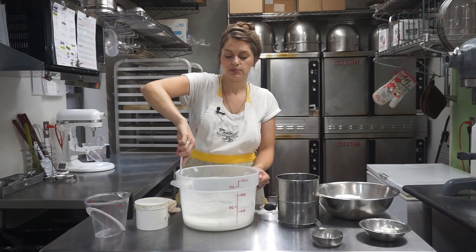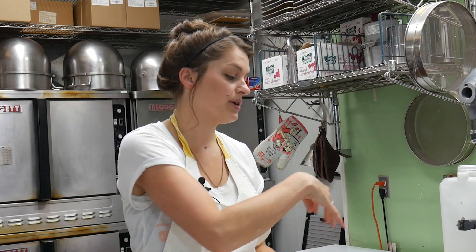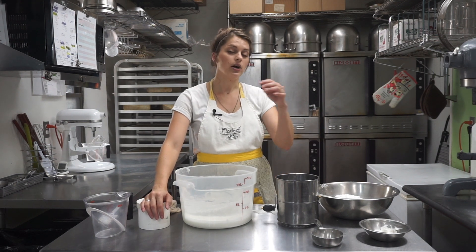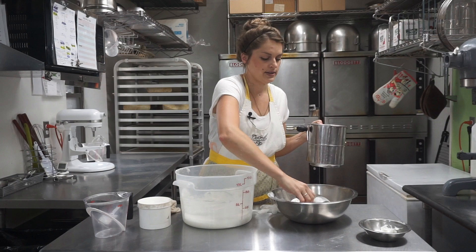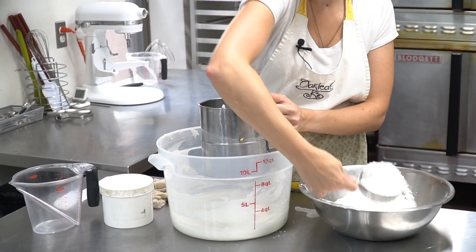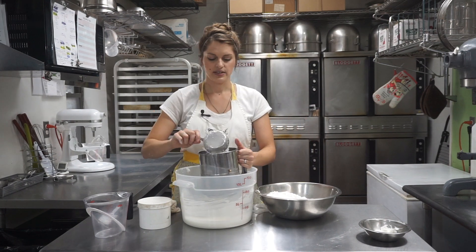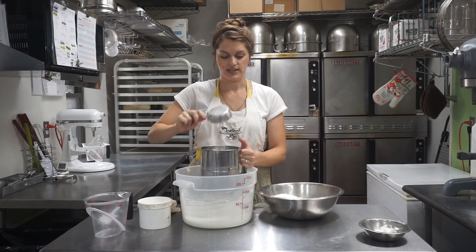Now that we have melted marshmallows, let's go ahead and sift in our sugar. We have eight cups of powdered sugar measured. Depending on the humidity in the room or exactly how much water you put in, you may need more or less. You want to make sure you sift in the gum tragacanth sooner rather than later to make sure you get it all in, just in case you don't use all the sugar. Sifting does two things: it mixes in the gum tragacanth consistently, and it also gets rid of lumps that sometimes happen in powdered sugar.